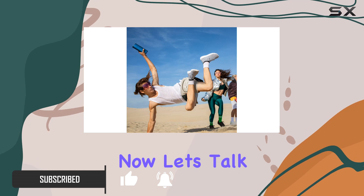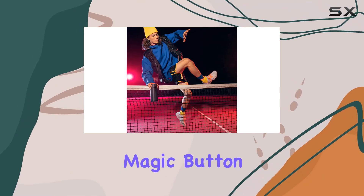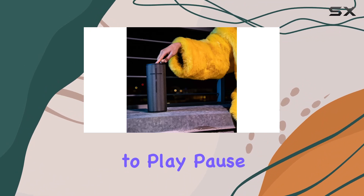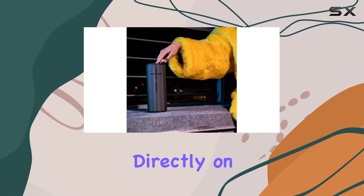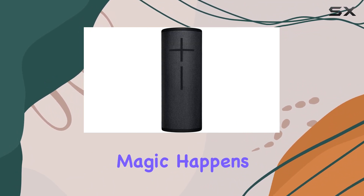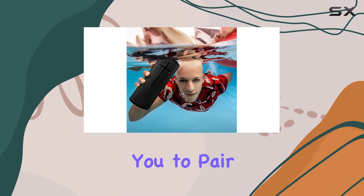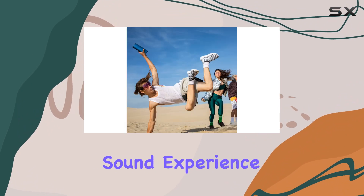Now let's talk features. The magic button on the Megaboom 3 brings a new level of convenience, allowing you to play, pause, and skip tracks directly on the speaker. But the real magic happens when you use the Party Up feature on the Ultimate Ears app, enabling you to pair over 150 speakers for an unparalleled sound experience.